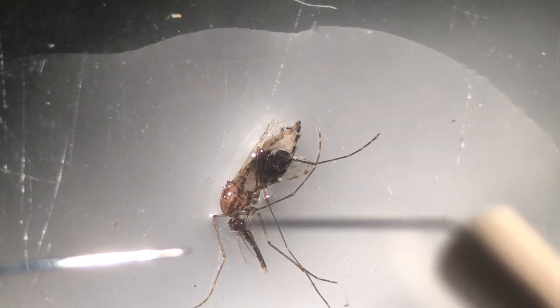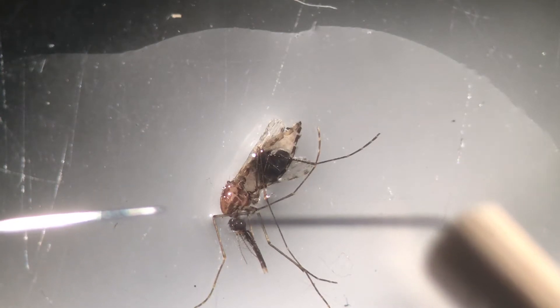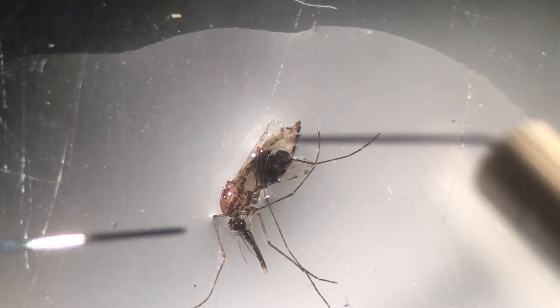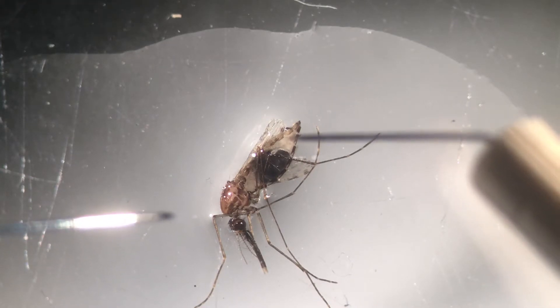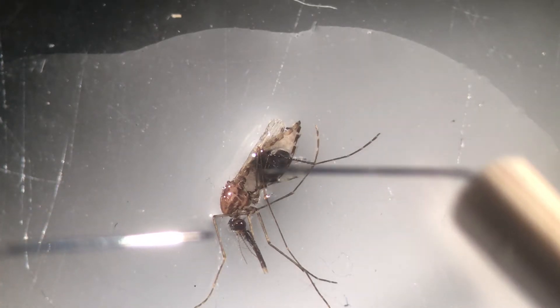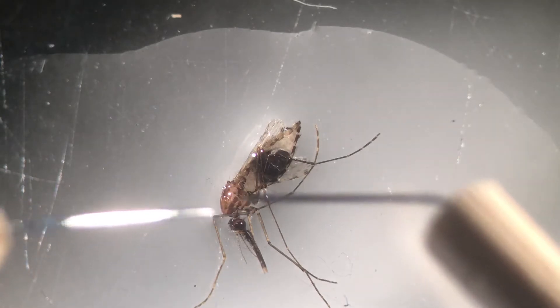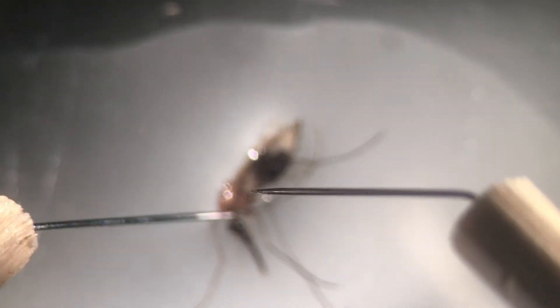To do that, we're first going to cut the head off, then we're going to cut the last two segments of the abdomen, then we're going to push the contents out, and then we'll try to dissect the salivary glands. The first thing is using our dissection needles.